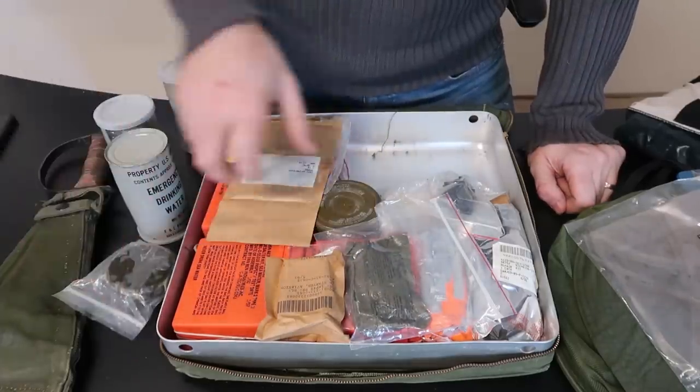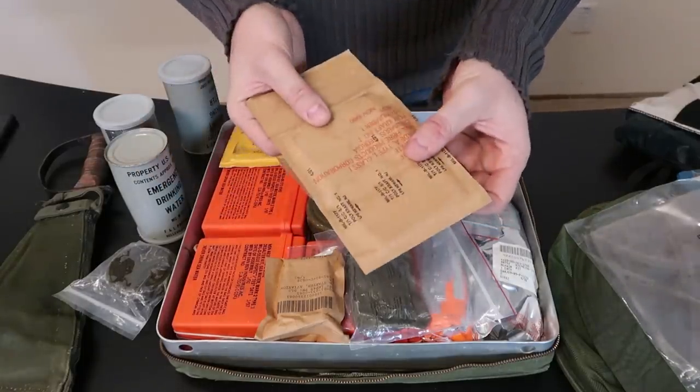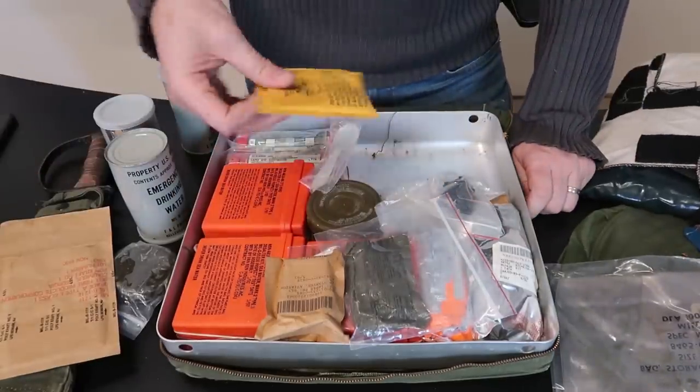Sunscreen — sun protection type of stuff. Poly craft — I think this is like a life raft patch or something.